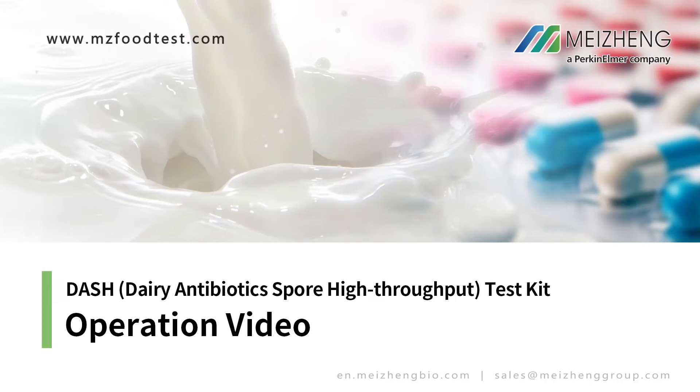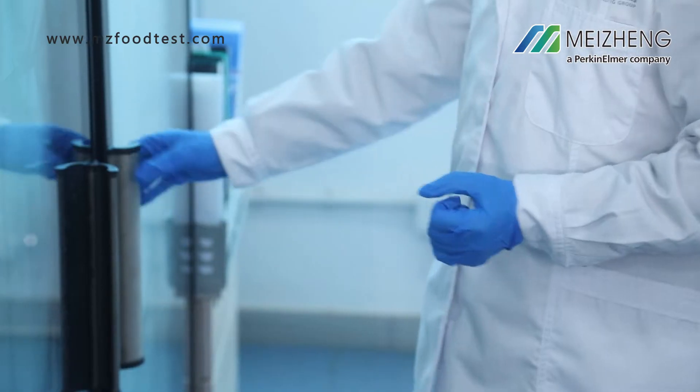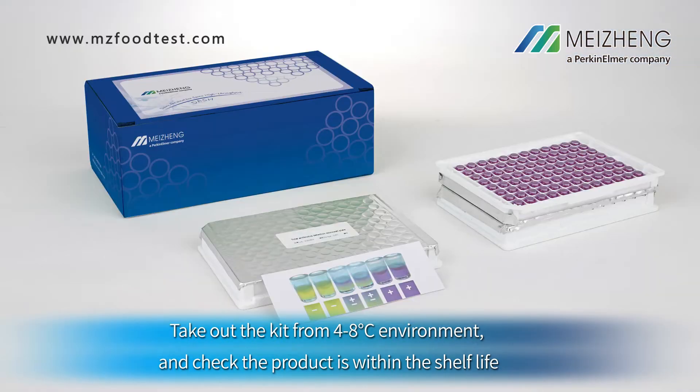Dash Test Kit Operation Video. Take out the kit from the 4 to 8 degree Celsius environment and check that the product is within its shelf life.